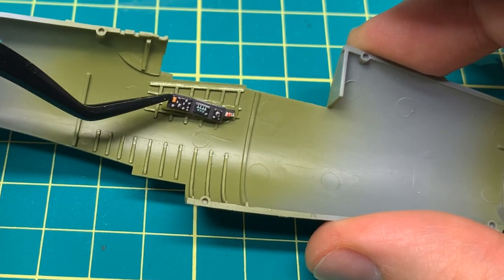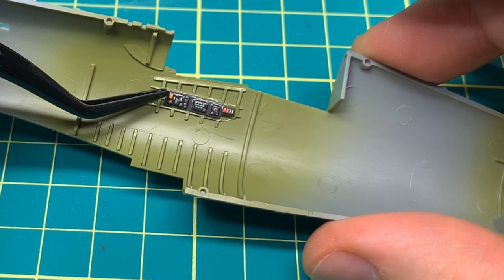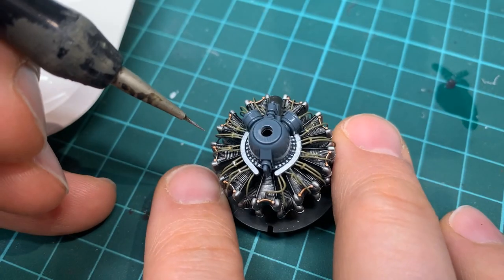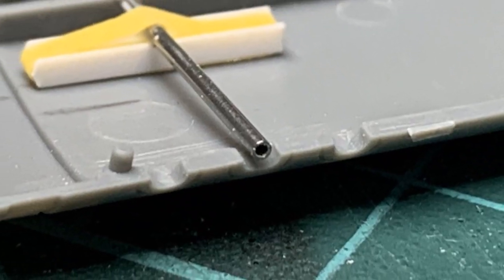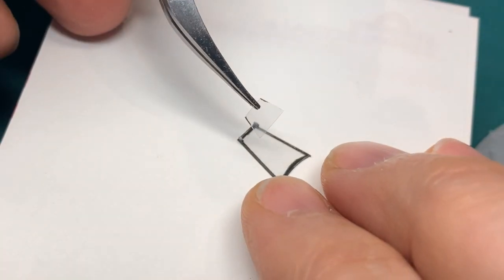In this part one I'm going to show you some easy techniques to improve the venerable Tamiya kit. I'll be installing a Quinta cockpit, wiring the engine, fixing an annoying seam, adding some machine-gun barrels, improving the landing gear, and scratch building armored glass.